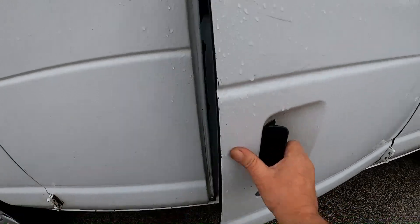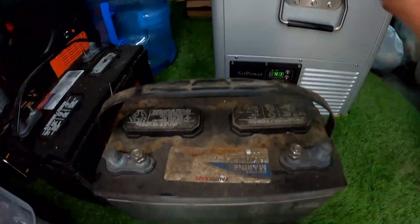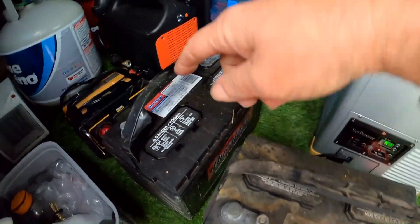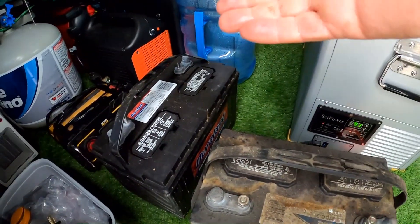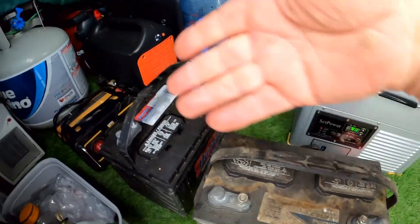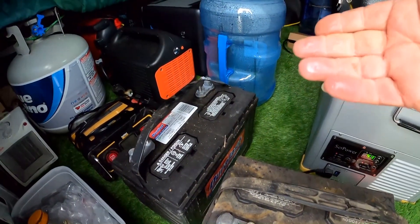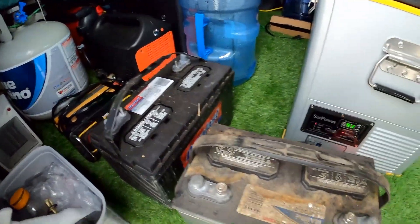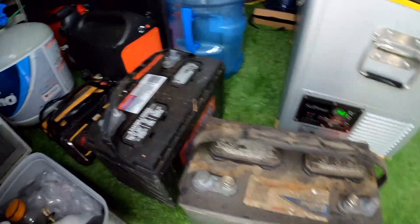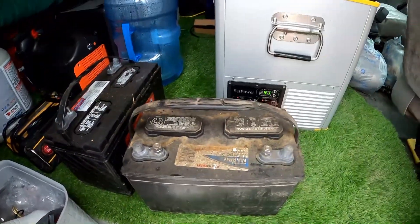I grabbed my old one and had another older battery in the garage. They do charge a core charge - so whatever the battery costs, if you don't have one to trade in, there's roughly a ten dollar fee. I've got two cores so I'm buying two batteries - I'm covered. Let's get on with it.